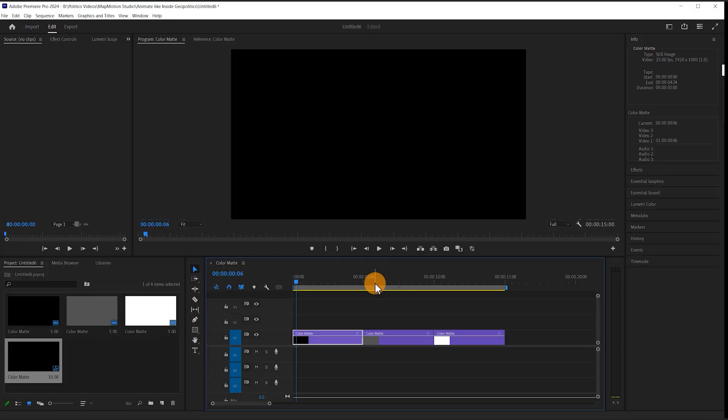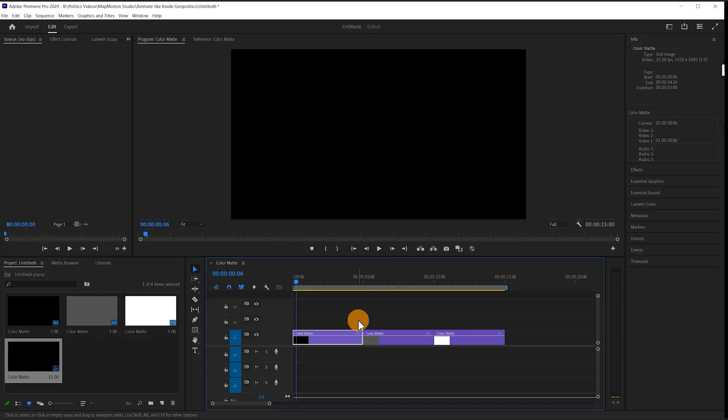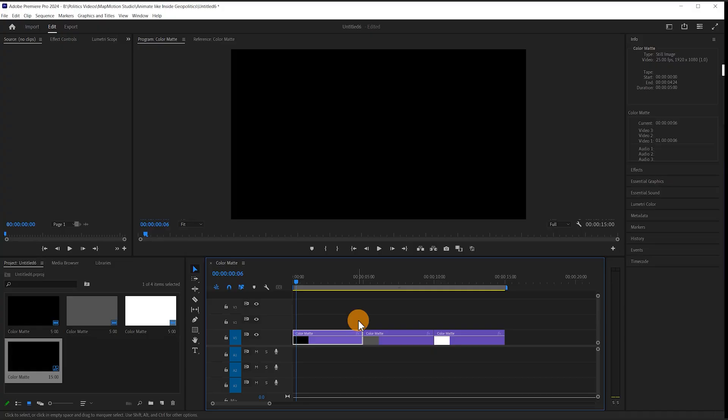In this tutorial I want to talk you through the set of commands that I've put together for ultimate efficiency in Premiere Pro. Here we are in Premiere Pro. To start off simply, a click of the back button I've assigned as the spacebar, so play and pause.